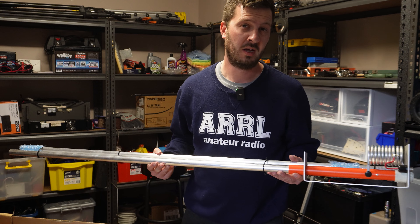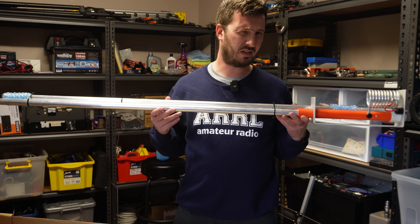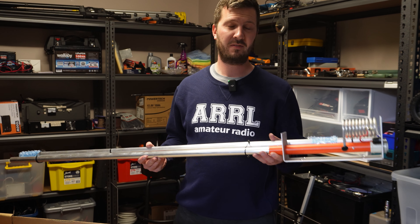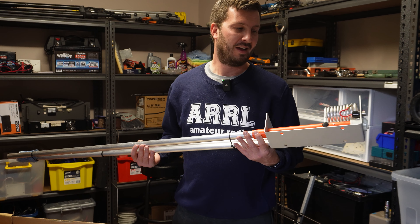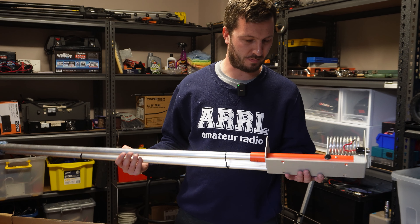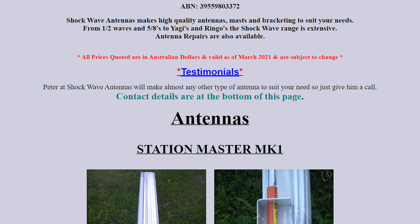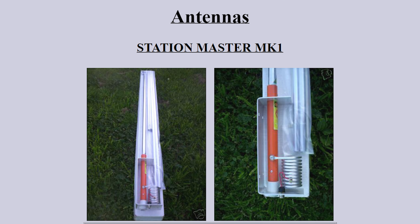I want to be using this on the high end of 10 meters for my 10 meter repeater - I think this is going to end up being the receive antenna. You could still buy them brand new, because I've got this one. This one's made by Shockwave - shockwaveantennas.com.au - and it's excellent quality.